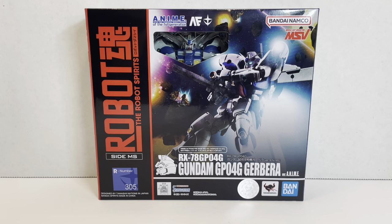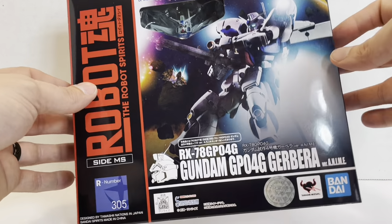It's an interesting design and one that actually has a figure. It was made in the Gundam Fix Figuration line and could also be made into the Gerbera Tetra Kai, which is also something we'll see in the Robot Spirits line. I was really excited when they announced this because that Gundam Fix figure is nice looking but is basically a statue, so I wanted something a little more poseable. Let's go ahead and take a look at the box.